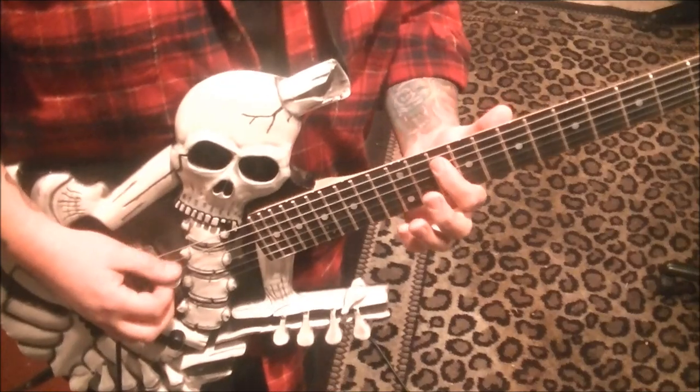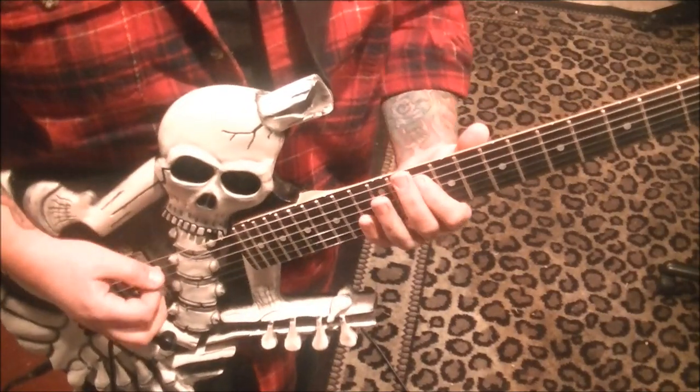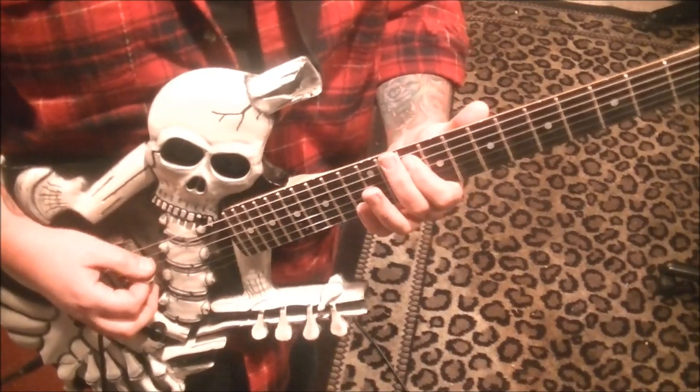So we got 10 on the A string. You're going to go — it's kind of following the melody, it just builds. So we're going 10, 10, 10, 9.